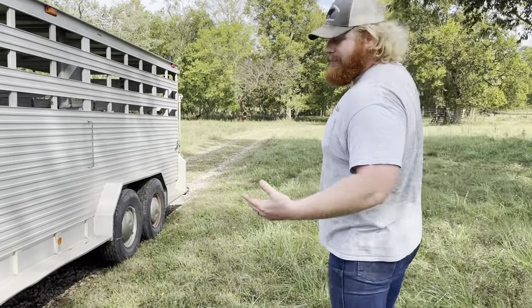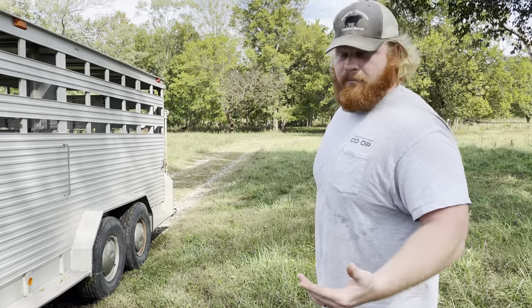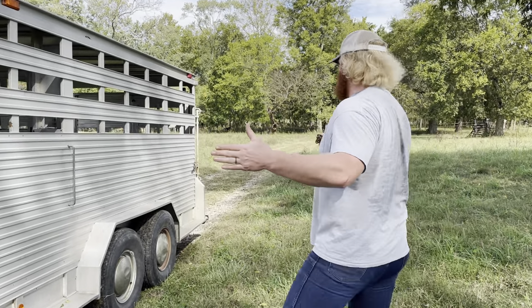Sometimes you may be hauling more than one animal and you don't have that luxury to put them up front, so the entire capacity of the trailer is taken up.